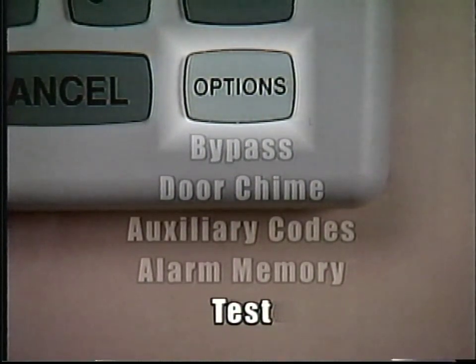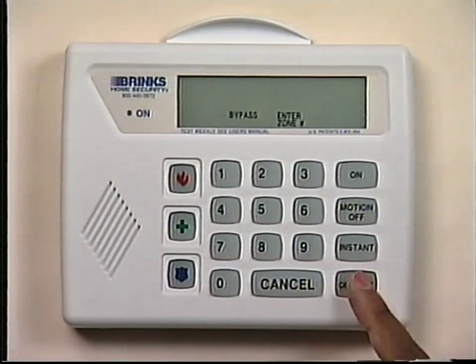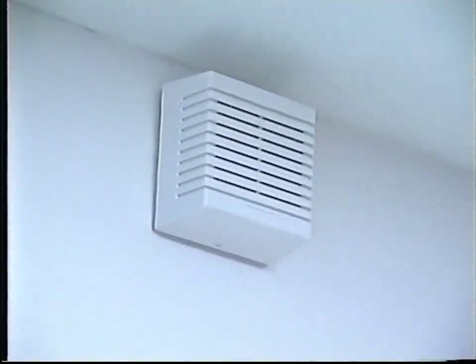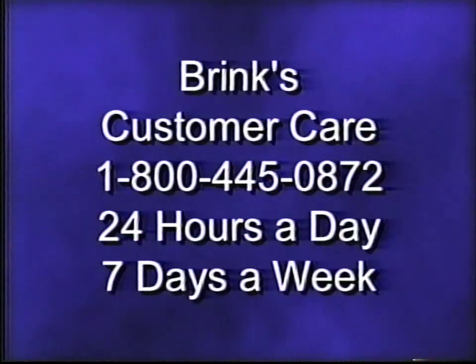The Test option is used to send a test signal to the Brinks Monitoring Center to help ensure the system is able to communicate with Brinks. Your protective service agreement requires that you test the system each month. Press the Options button until the display window shows Test, Enter Code. Enter your three- or four-digit code. When a valid code is entered, a silent test signal is transmitted to Brinks. Once the test signal is received at the Brinks Monitoring Center, the keypad will give you a confirmation tone and the siren will sound. This test only checks the communications part of the system. If you do not receive a confirmation tone and a siren blast, please call Brinks Customer Care at 1-800-445-0872. Under certain circumstances, the display window may show a trouble message indicating that your system is not in a normal condition. For an explanation of various trouble messages, please refer to the section entitled Trouble Messages in your user's manual.